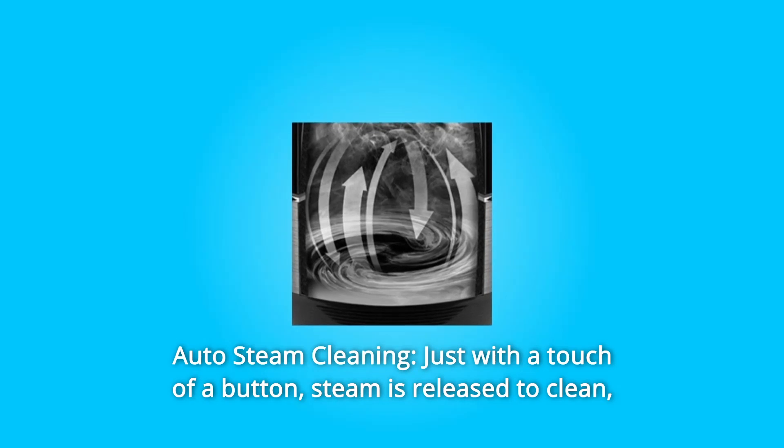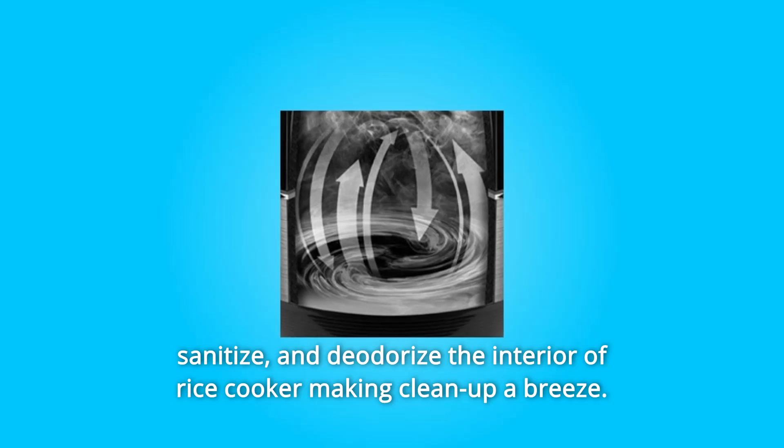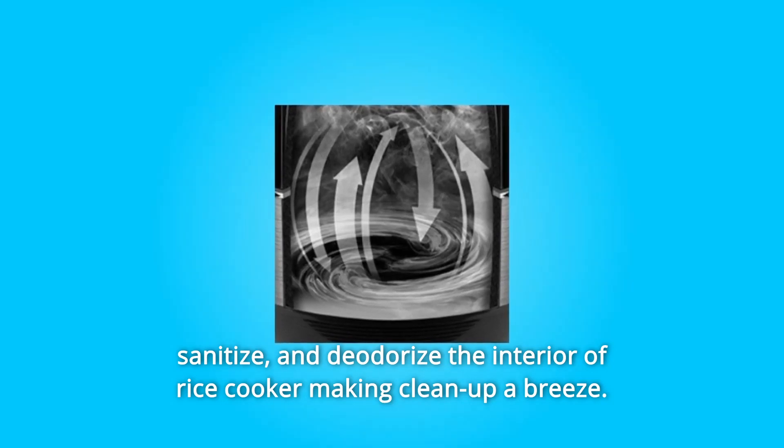Number 7: Auto Steam Cleaning. Just with a touch of a button, steam is released to clean, sanitize, and deodorize the interior of the rice cooker, making clean up a breeze.